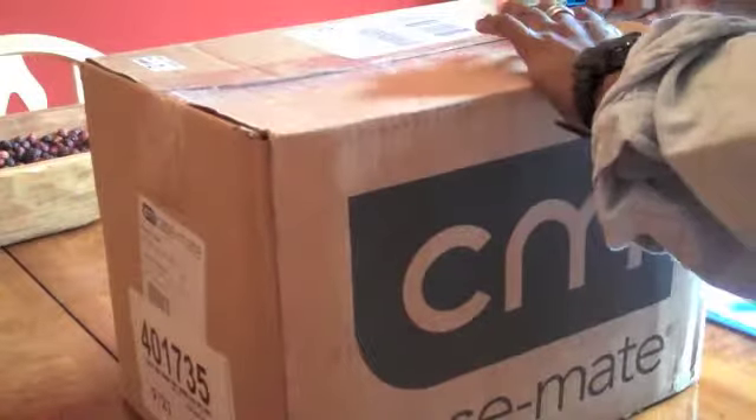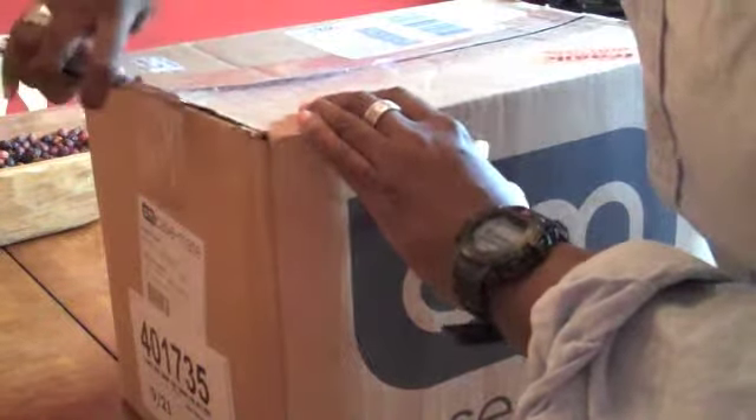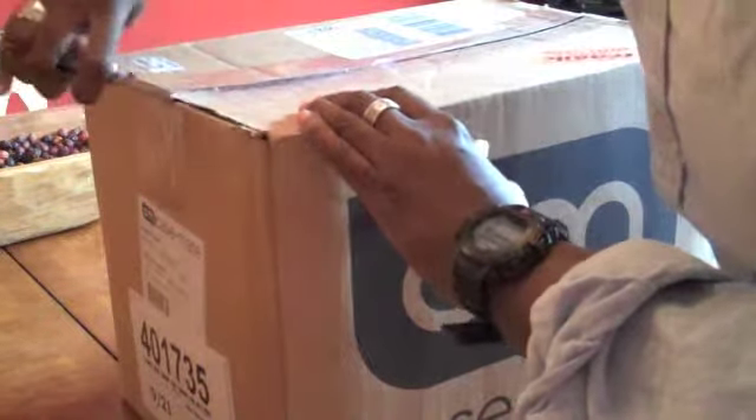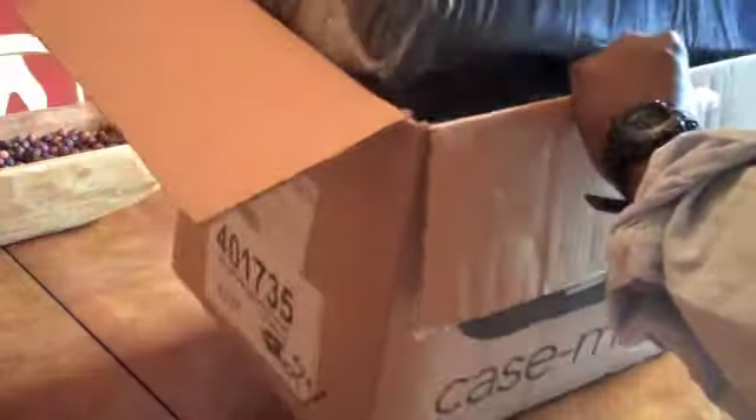I don't know who this is from — I think I do but I'm not sure. And I know you're thinking it says Casemate right on there, so why wouldn't you? But they may have just put it in a box that says Casemate. So let me put this up. I know exactly who this is from, and it was super fast. It's been laying here for a couple of days. But let's just take this out.